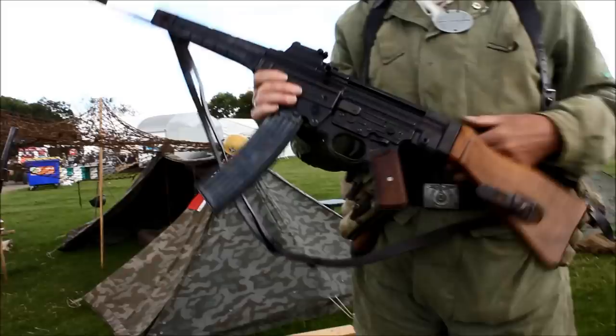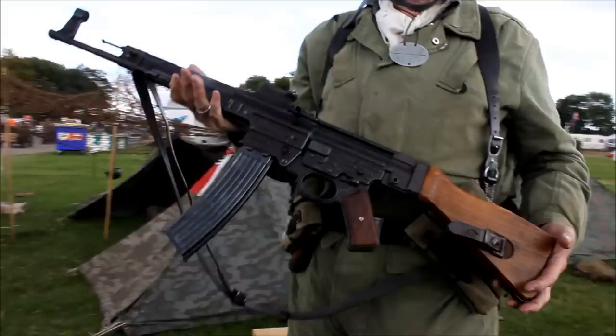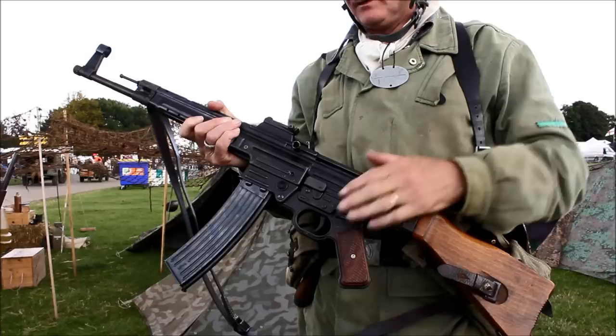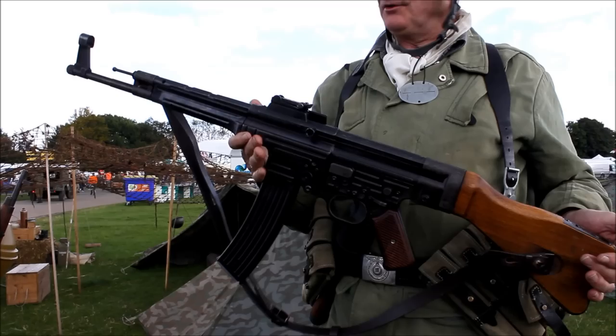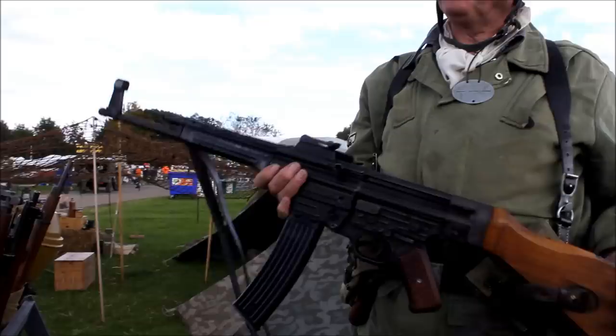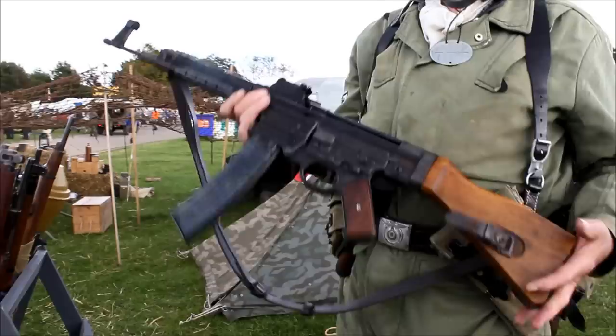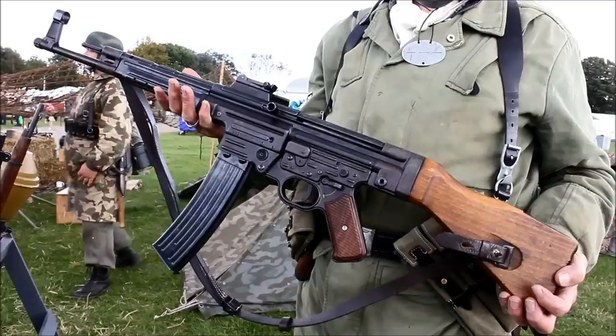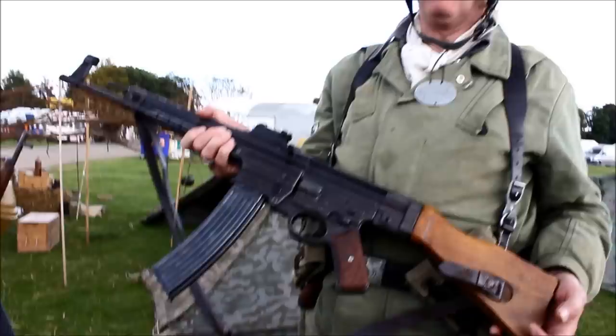This weapon is called an STG44 or MP44 — it's the world's very first assault rifle. It fires a 7.92 Kurtz round, which is a shortened version of the 7.92 rifle round, only about this long. The Russians liked it so much they copied it and made the AK-47 — you can see the similarities. It was developed in secret, and Hitler liked it when he eventually found out about it and insisted they issue it. It was only ever issued to SS troops. It's a lovely weapon — heavy, with an accurate range of about 400 metres, and very, very reliable.